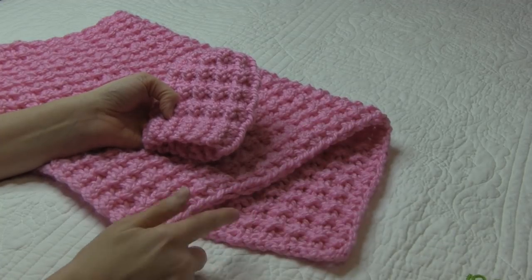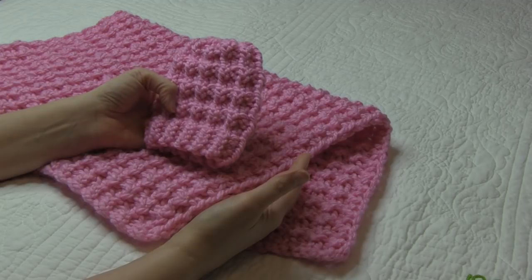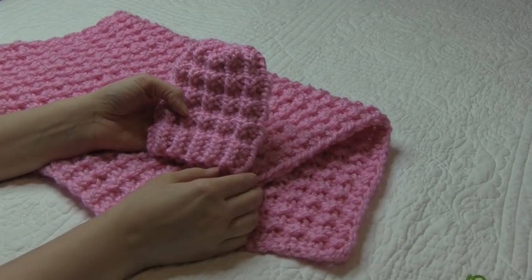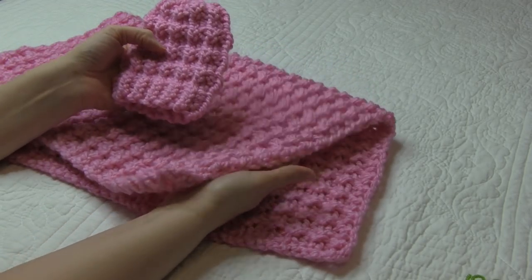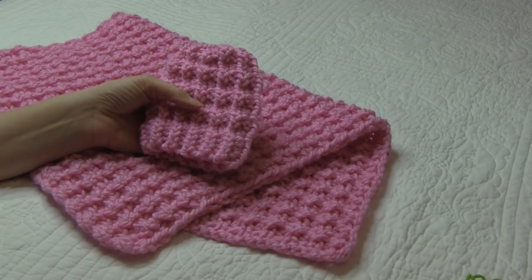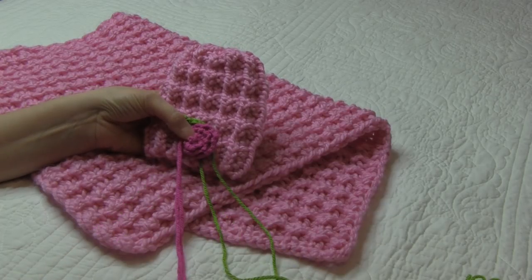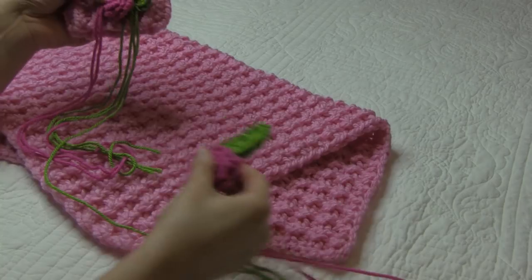So if you want one with a border, I did a garter ridge edge on my other one — you can check out my YouTube channel. For this one, we have the hat and the matching blanket that is just super cute. And then at the end, I am going to embellish my baby blanket and the hat by adding roses and leaves. I'll show you that at the end.